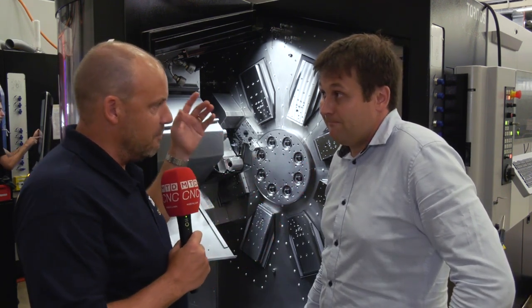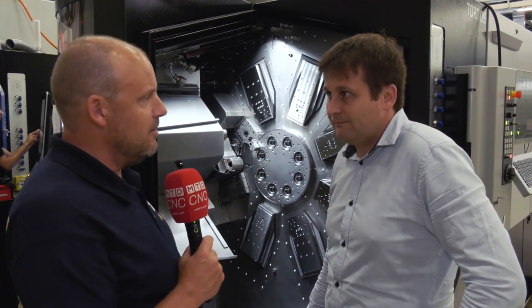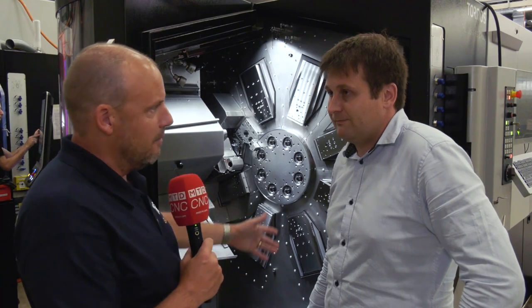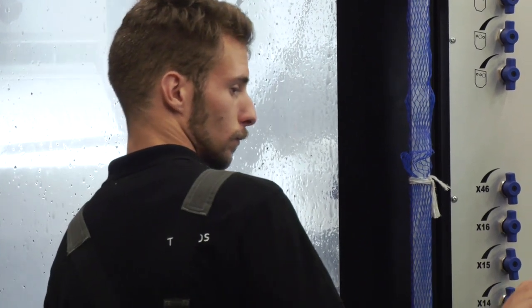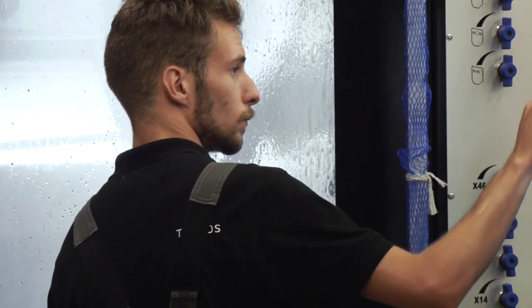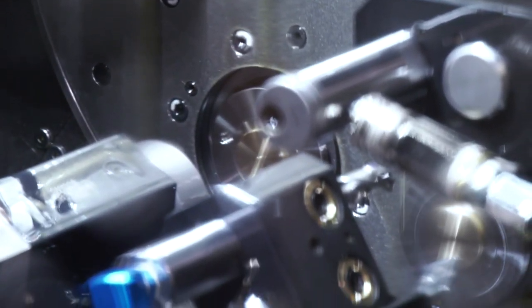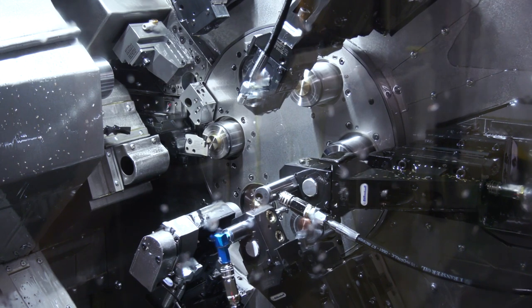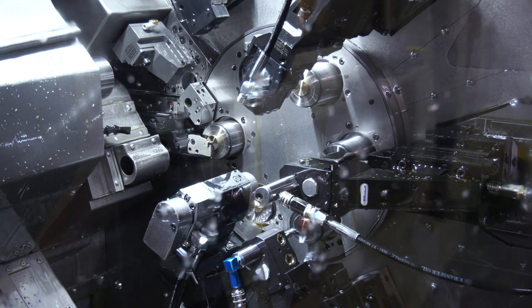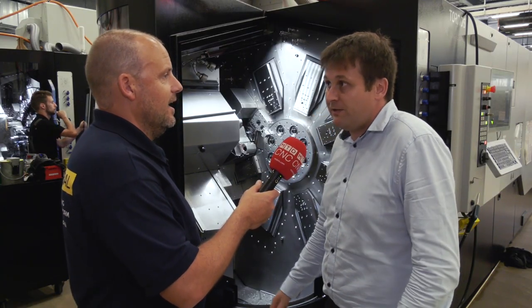The next barrier would be programming — you look at it and think, how on earth am I going to balance it all out and program it? But your software caters for all of that — it's dead simple, isn't it? Yes, in fact you don't have to balance anything. You just program position one, then position two, position three, and so on. Each time it's essentially a two or three axis lathe, and you input it into the system and the synchronization is done automatically.